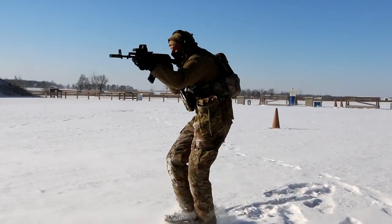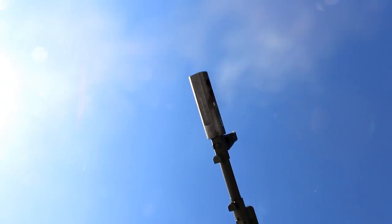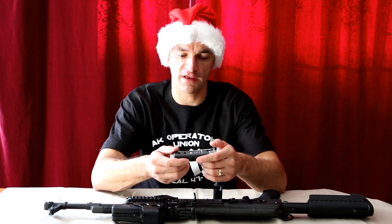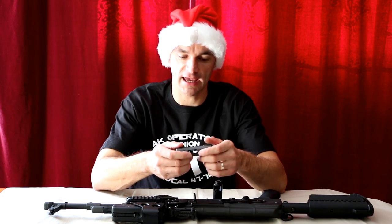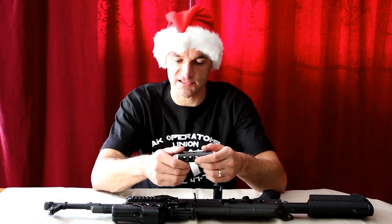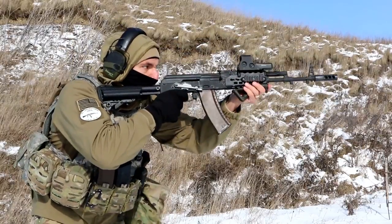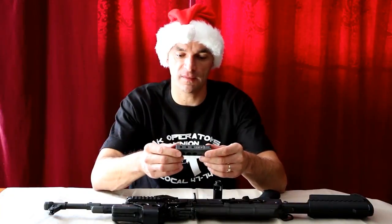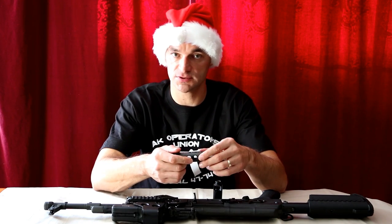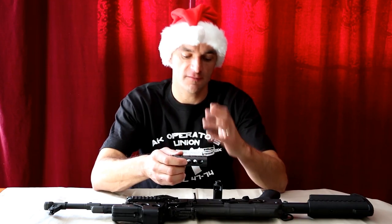Other than this, I honestly think it is a great brake for a really good price. You can get it here in the United States exclusively from the US distributor for SRVV, which is Circle 10 AK — I will post the link to their web page and store right in the description of the video. I highly encourage you guys, if you want to upgrade your weapon and are looking for a good brake, this is a good solution. I am really impressed with the performance.